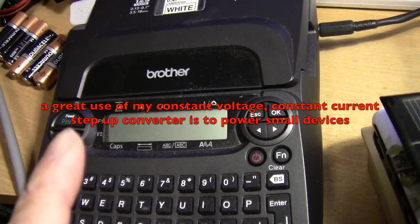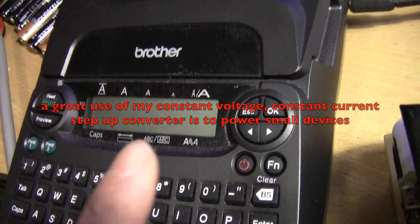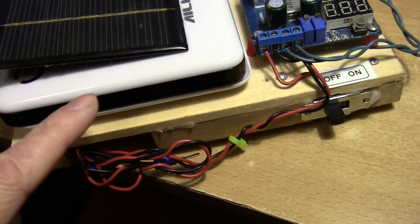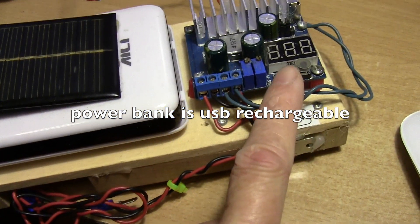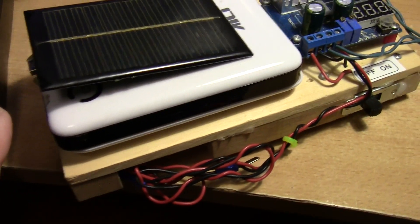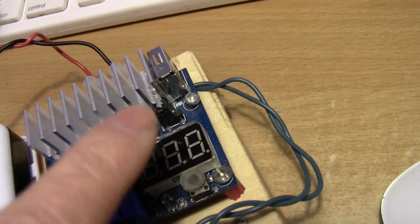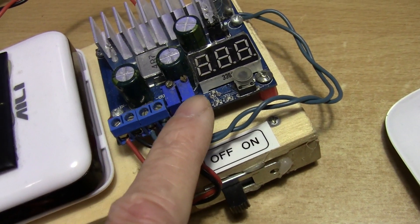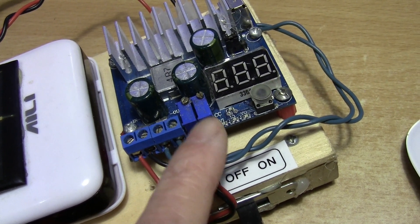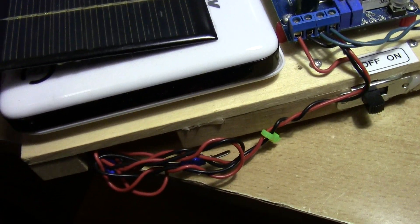I have to find the right AC adapter to power this if I want to supply the right voltage, but I also have this USB power bank. This uses 18650s and I have a boost converter added to the power bank, so this not only supplies USB power at 5 volts — there's a 5 volt output here — but it can actually output anywhere from 5 to 35 volts, so this is much more flexible.